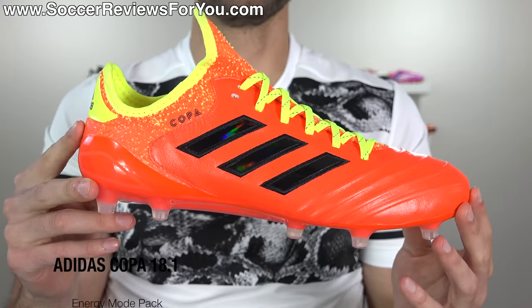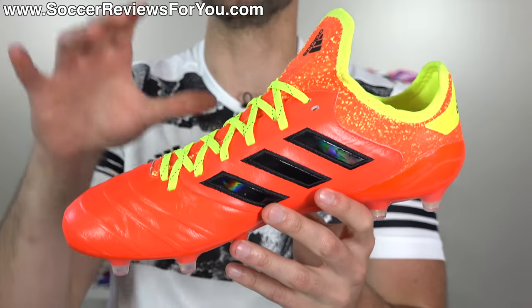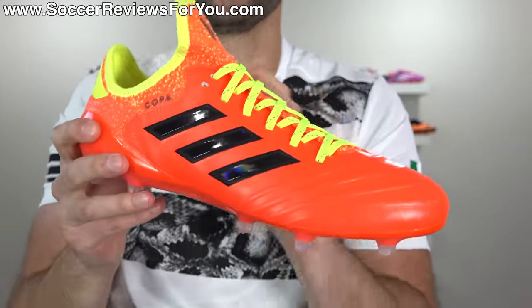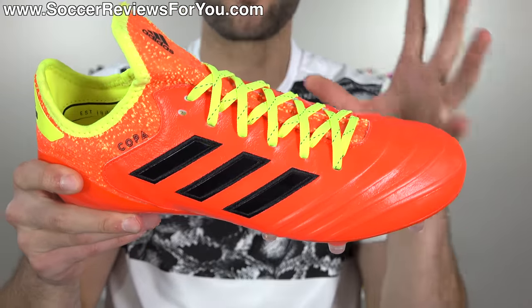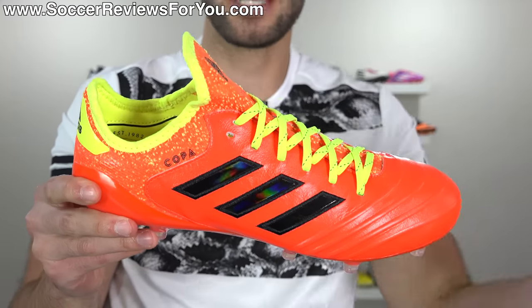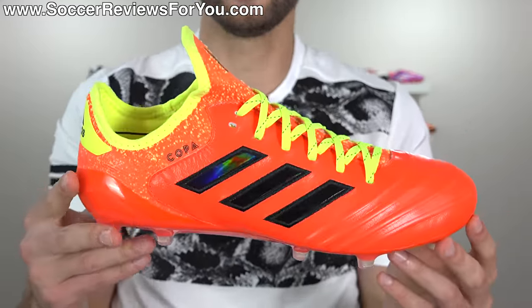Then there's the Energy Mode Copa 18.1, which pretty much was a fail to begin with — Adidas doesn't have any of their major pros wearing the Copa 18.1, and they put it out in a colorway of bright orangish pink and neon yellow, which is not what people who'd buy a Copa 18.1 would want. While I don't think they're bad looking, they're just too flashy for this style of shoe. They get an F.